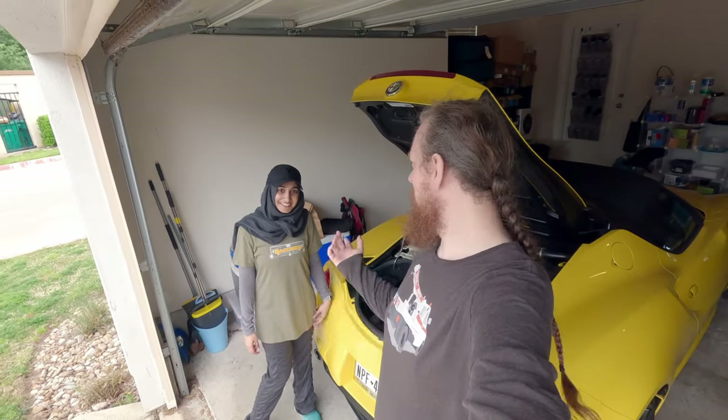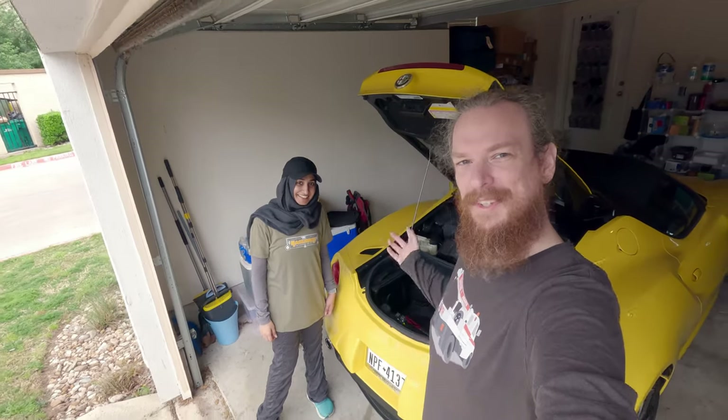Hey, welcome back Alpha Nuts. I'm with my friend Sadef here — she saw my video where I was changing out the battery in the 4C, and she's decided to do it on hers too. So let's get started.